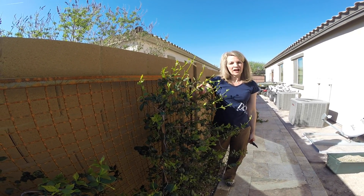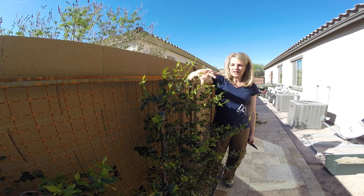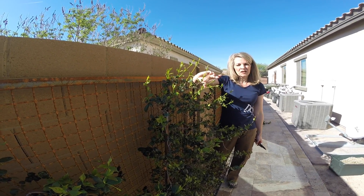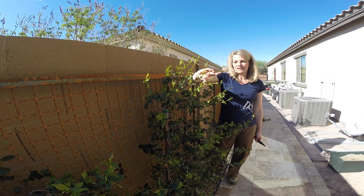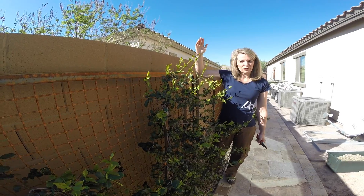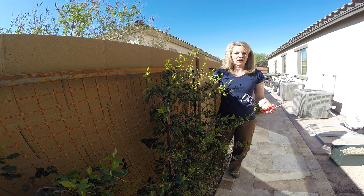One week ago I watered these for three hours, and in a week's time we got this much growth on these vines. So you can imagine if I kept watering these on a regular schedule right now, I would just get growth after growth, and pretty soon I'd be trimming constantly with all kinds of maintenance involved.